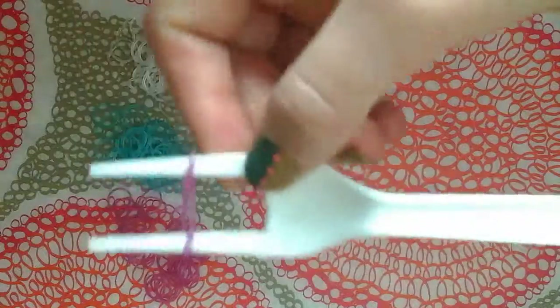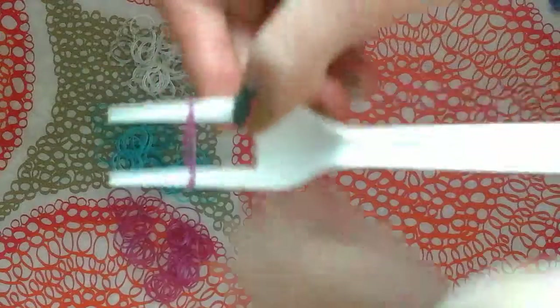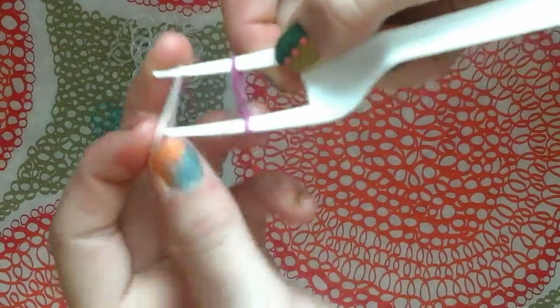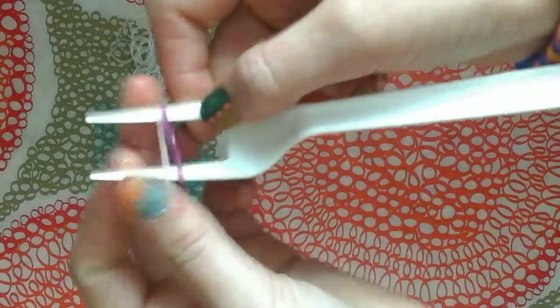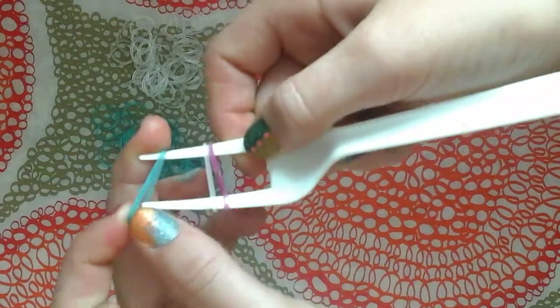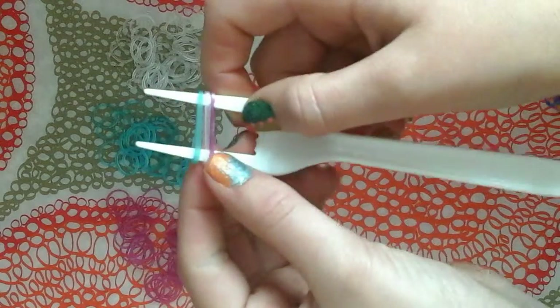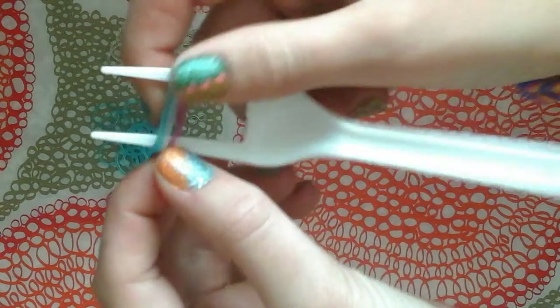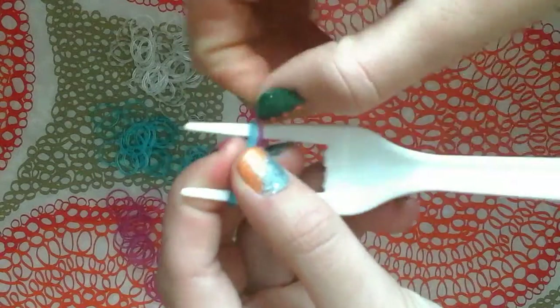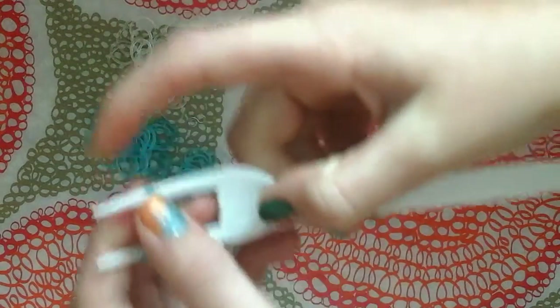Now you're going to take your next color and place it normally just on top, then take your next color and place it normally on top. What you're going to do next is pull the bottom purple one over that one peg on both sides — like that.